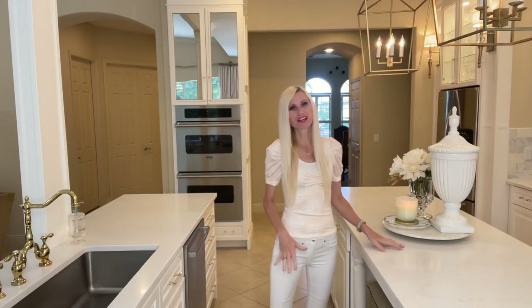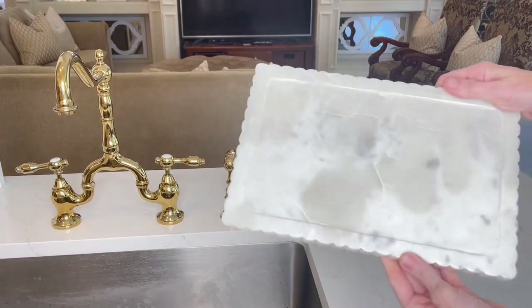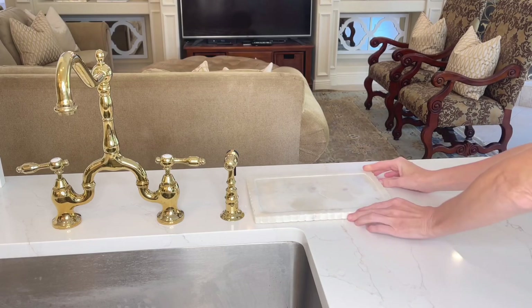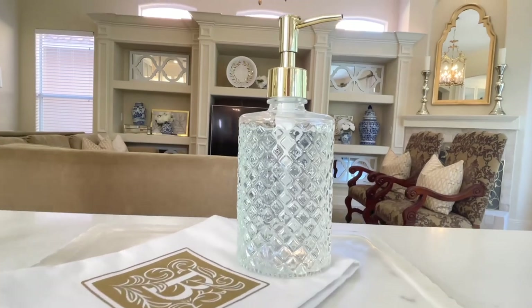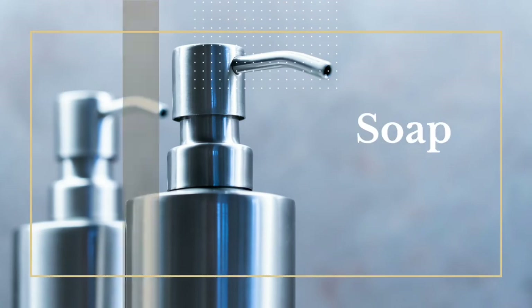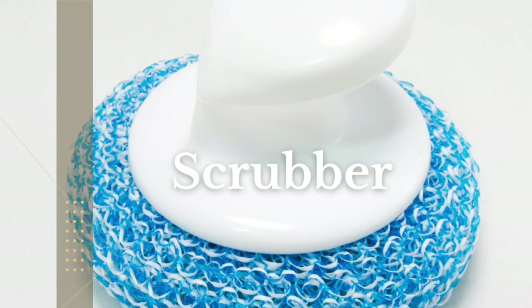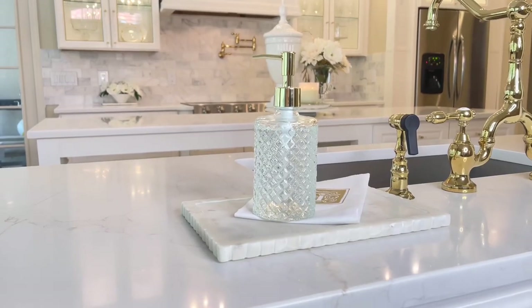Now that we have our kitchen centerpieces covered, we're moving to the sink area — the workhorse of the kitchen, typically filled with dirty dishes and rags. I'm starting with a rectangular marble tray with a scallop detail on the edges. On top I'm adding a monogrammed hand towel and a cut glass soap dispenser. You could also use lotion dispensers, hand sanitizer, or dish scrubbing brushes — it's an easy way to make this area feel more classy and upscale.